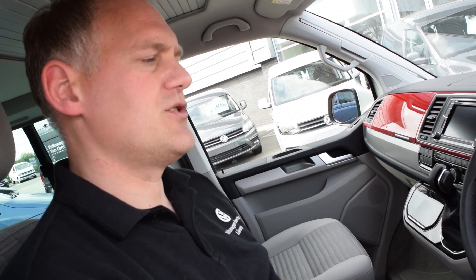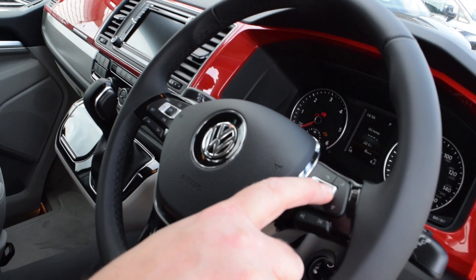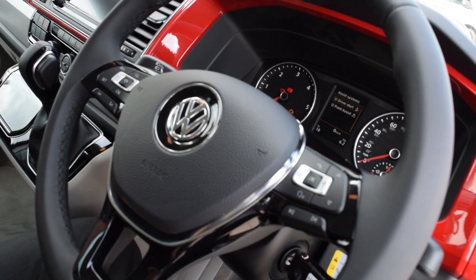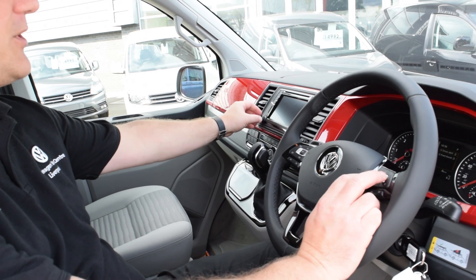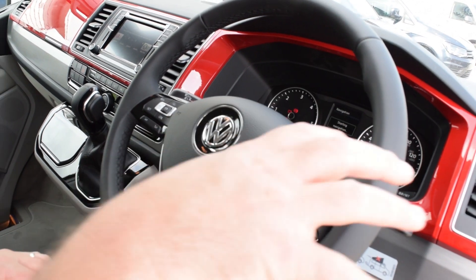Your up and down buttons change between the time you've been travelling, your average consumption, your AdBlue reserve - which we talked about in a previous video - and distance travelled. You can skip through each of those. We may do another video solely on that. Using the silver arrow keys you can move between different functions: ACC adaptive cruise control, your telephone system, assistance settings, and the driver alert system, which monitors your driving and advises you when to take a rest.